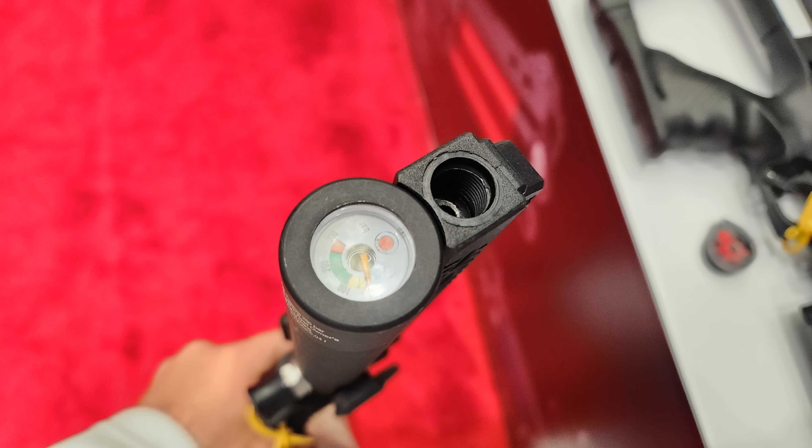Shot count: you'll get two full magazines per fill on the Jet One, and four full magazines out of the Jet Two. It also comes with a single shot tray. Another great feature is that they are extremely hand-pump friendly — you're only filling 40 cc at a time, so you can just take the hand pump out and fill it up easily.